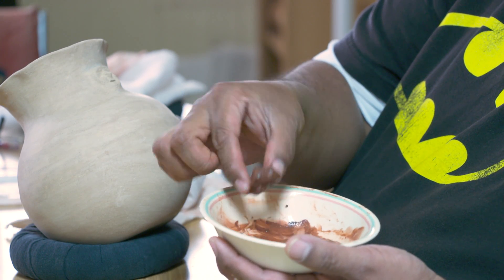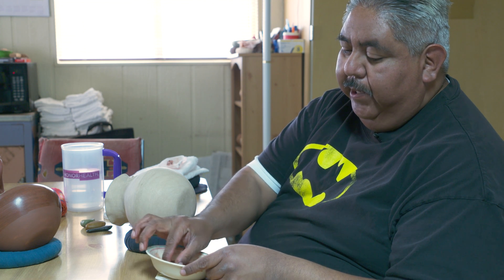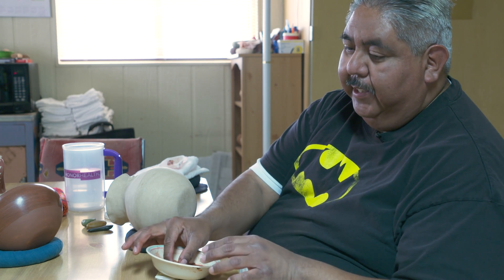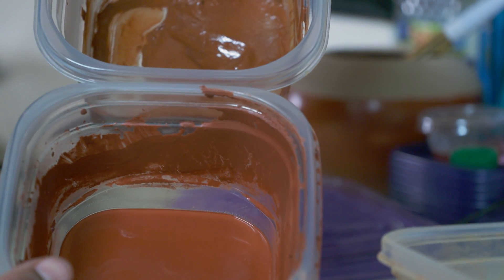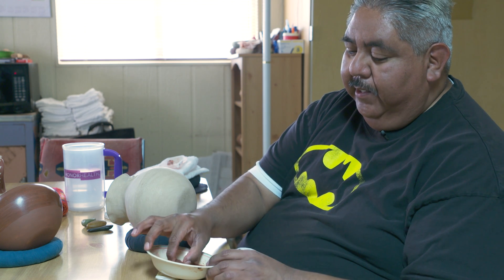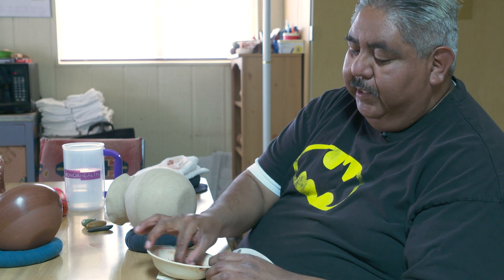It's just a little chunk of clay. When we gather it, we wash it and sift it through a cloth, and what settles to the bottom makes like a sludge — and that's what the slip is. Usually I let it dry out into a cake, and then I use chunks of it; when I'm ready, I just rehydrate a chunk of it and spread it on the pot.